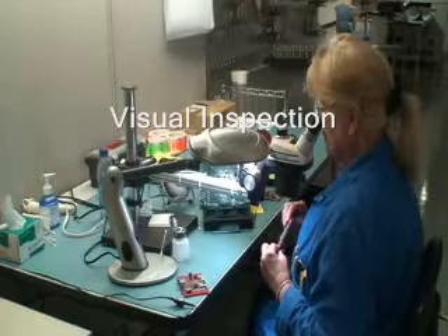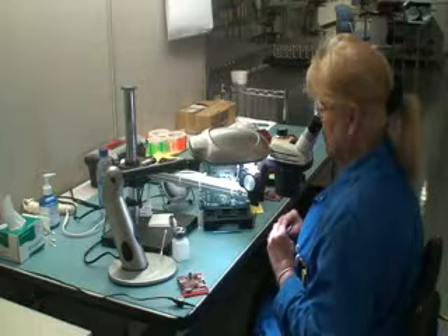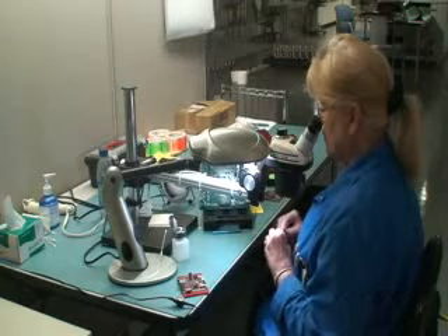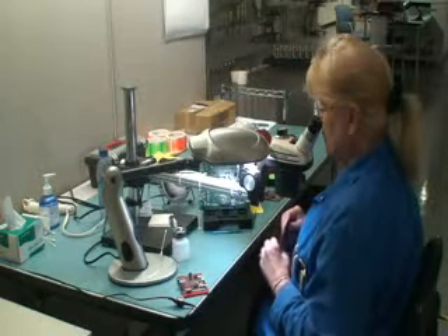During the visual inspection by a Class III certified operator, we're looking for additional flaws or defects in the SMT assembly process. We're also checking visually between the OMAP device and the memory device for any residue or anything that we can see under optics at that time.